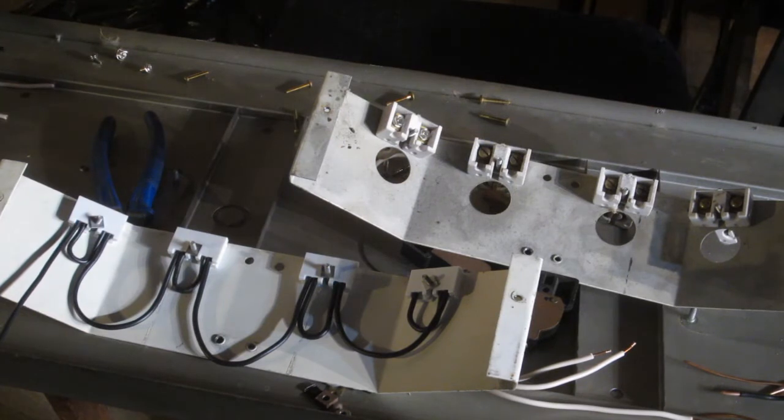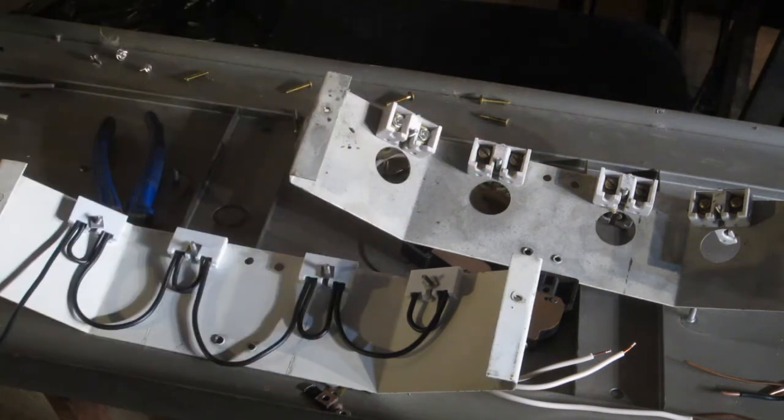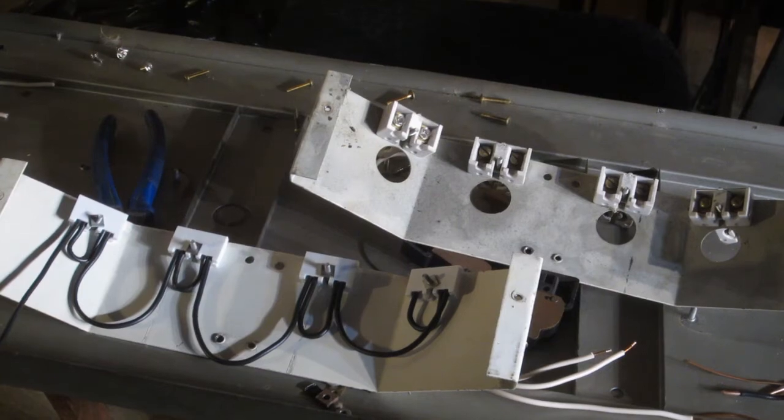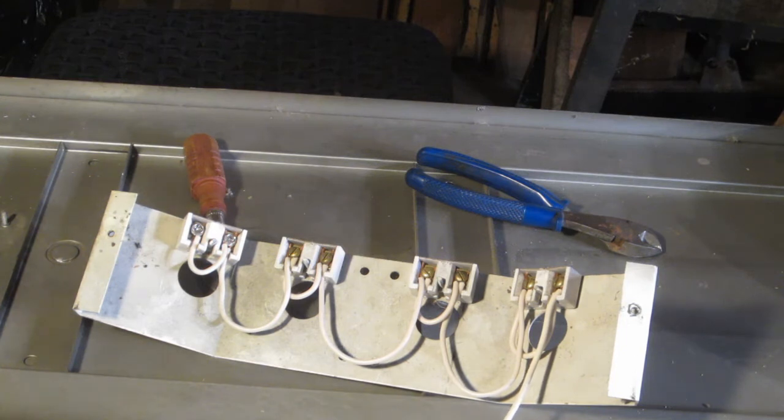I'm going back through and I am rewiring. You can see the hot side I have rewired, the neutral I am still working on. I'll bring you back when I get that one rewired. Now the neutral side is all wired up, so time to reassemble.